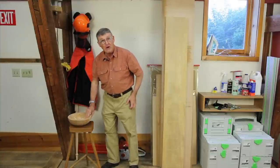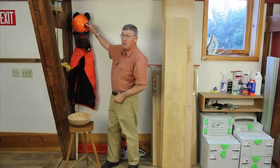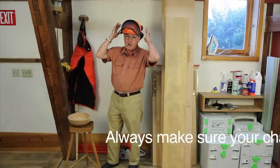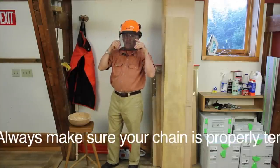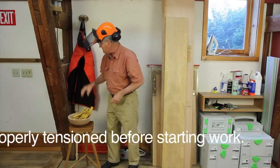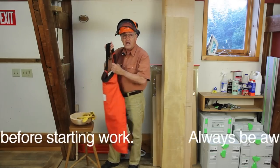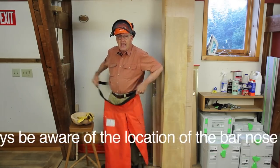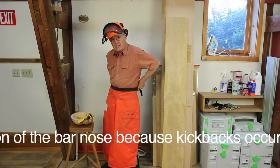As we prepare to go out and do some chainsawing, we're going to get out our safety gear. We're going to don a hard hat which has hearing protection and a face shield. We're going to grab some leather gloves to protect our hands, and we're going to put on chaps, which are very effective at abating cuts to the legs.